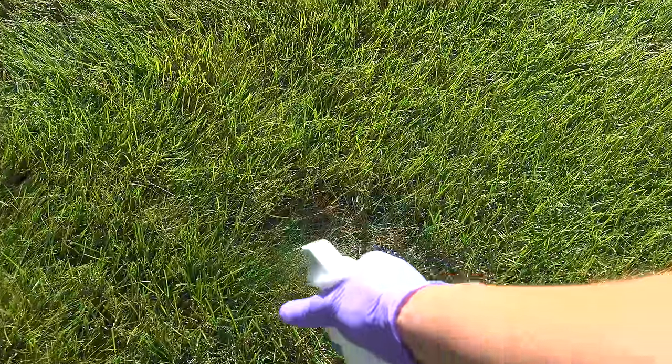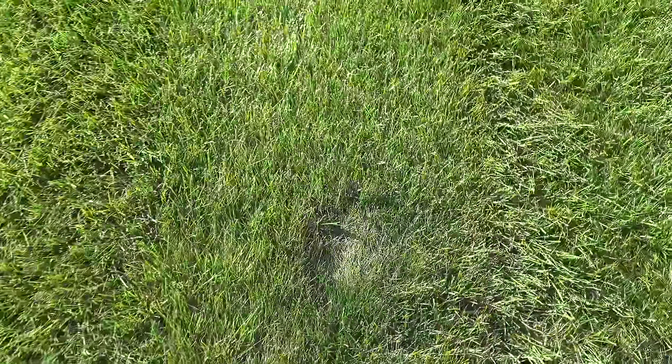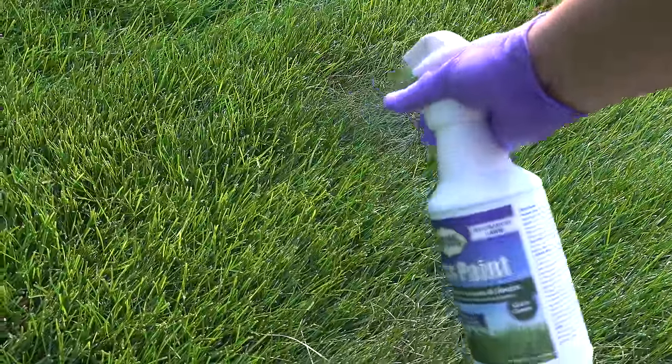Another burn spot on the lawn — this might be pet damage, or maybe I spilled some fuel. But this spot came out really great. It's pretty much invisible with just a couple of squirts. Third spot, the results were the same — the damage was instantly gone.